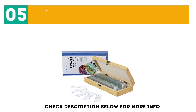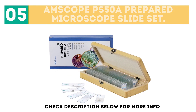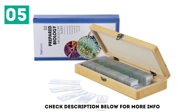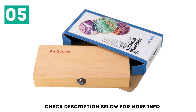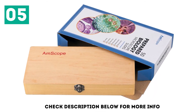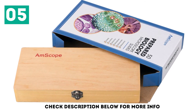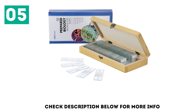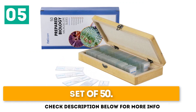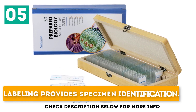At number 5: M-Scope PS50A Prepared Microscope Slide Set, including plants, insects, and animal tissues, for use in biological education. It is an all-in-one set with a protective wooden box to prevent breakage and ease handling. Suitable for basic biological science education and also a precious gift for those who love biological science. Key features: set of 50 slides, protective wooden box, and labeling that provides specimen identification.